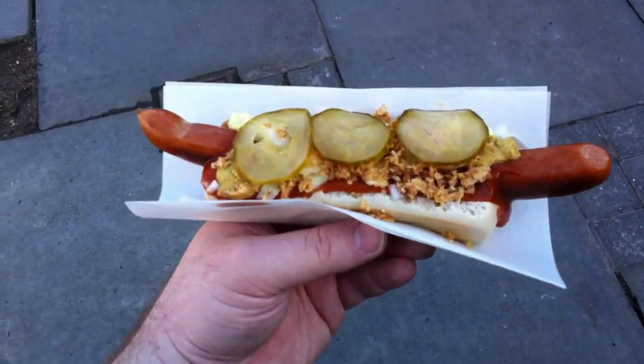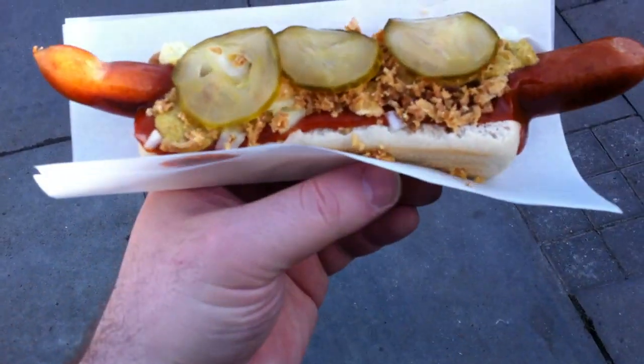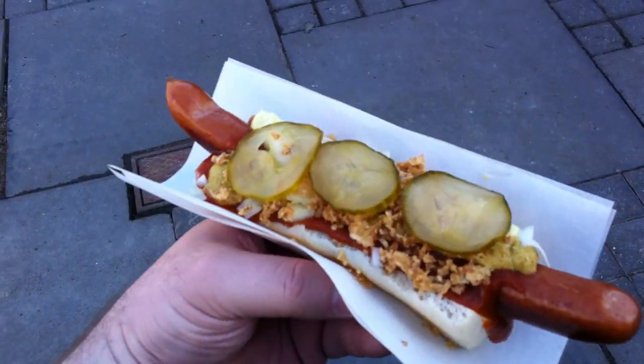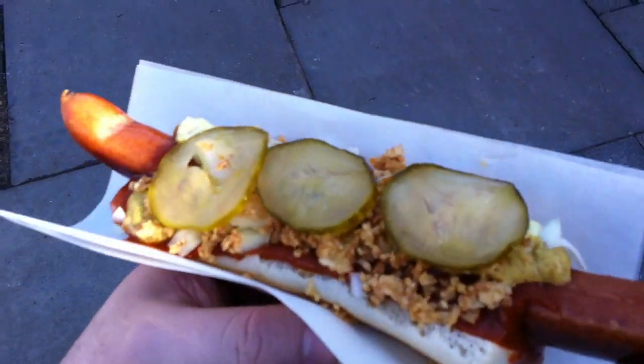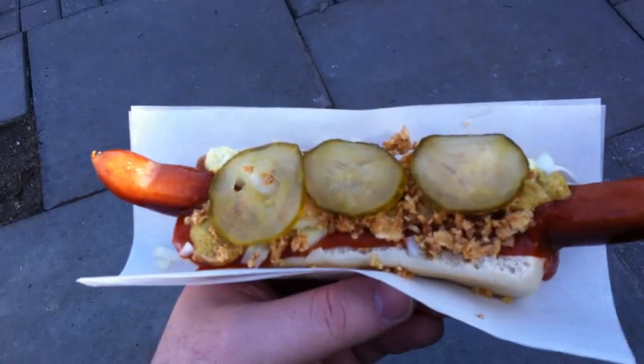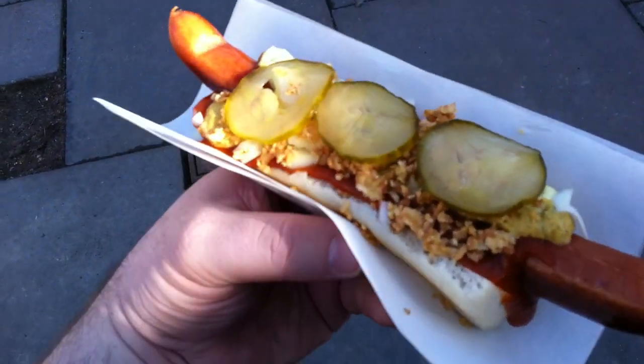So this is going to be my second attempt at actually making this video. Last time my phone completely just lost all the videos and stuff — I have no idea why. It just decided to restore itself and get rid of everything that was just recorded. So I have to go back and try to retrace my steps and redo all the video.